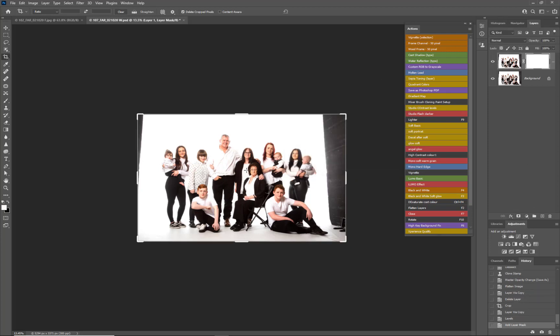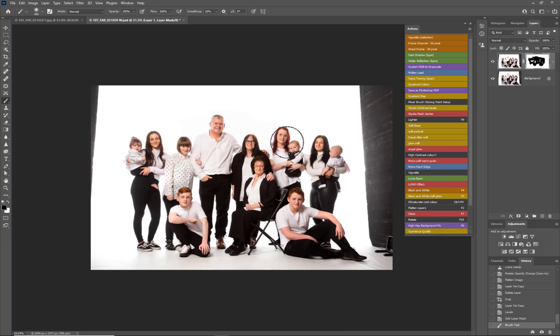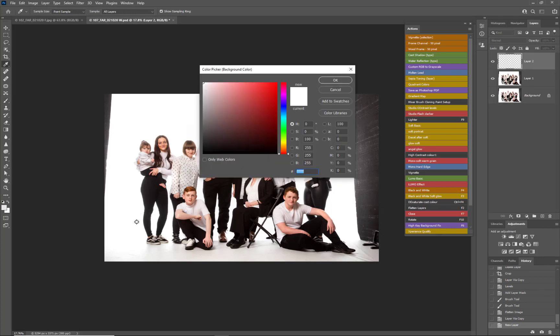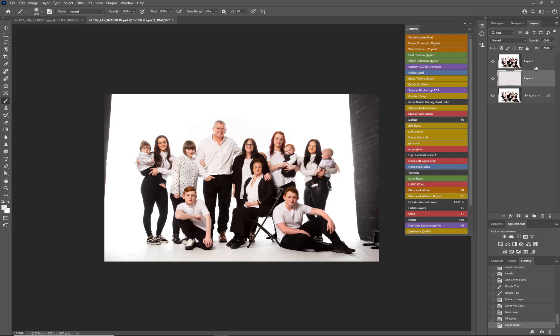That's a destructive edit - we're getting rid of pixel information, but that's okay. Now I'm going to go back into my mask, B for brush, D for default, X to put black on top again. This gets all our contrast colors back that we just lost by doing such a severe fix on the white - we are trying to make sure it's all clean. That's pretty much it. Control+J, then we're going to go and fill in with a new layer, choose white, press OK, fill that in, and put it below.